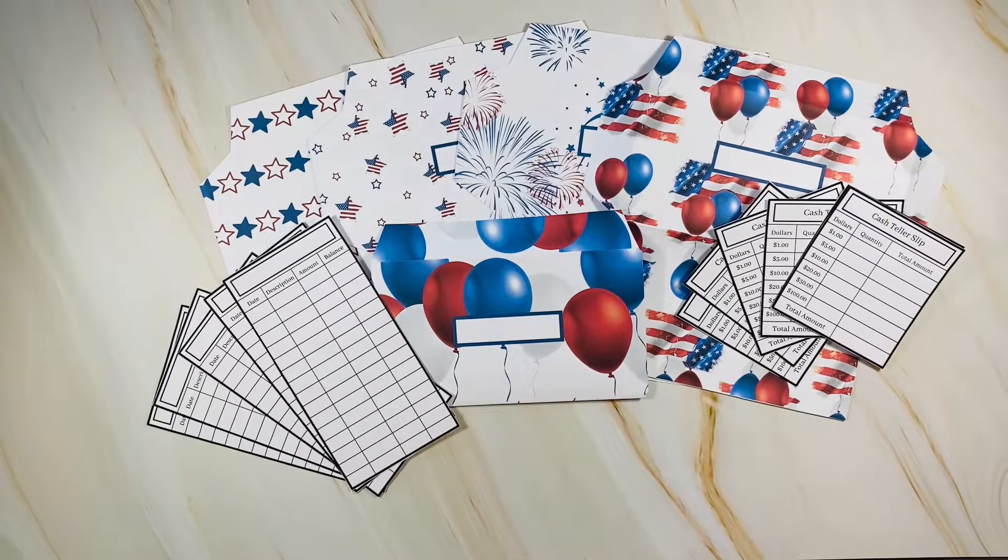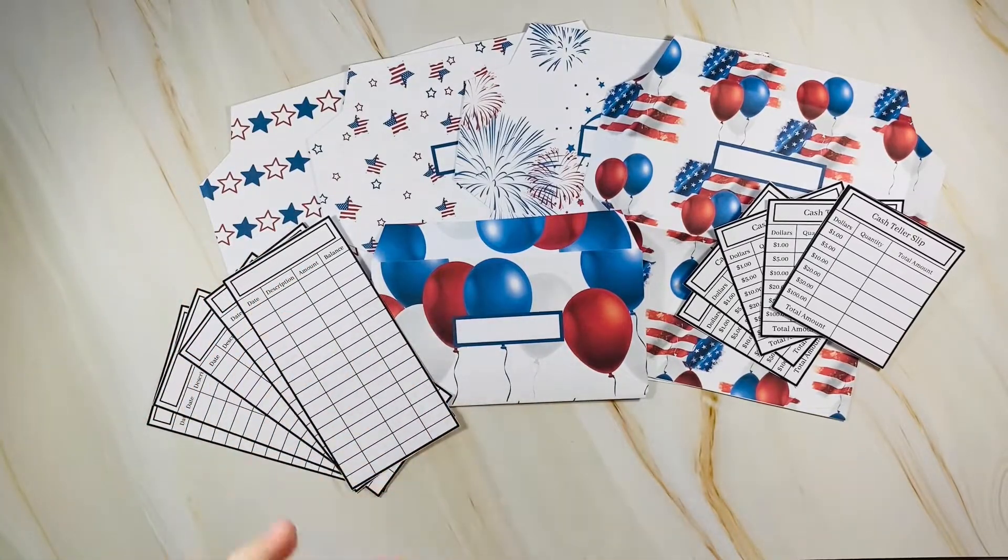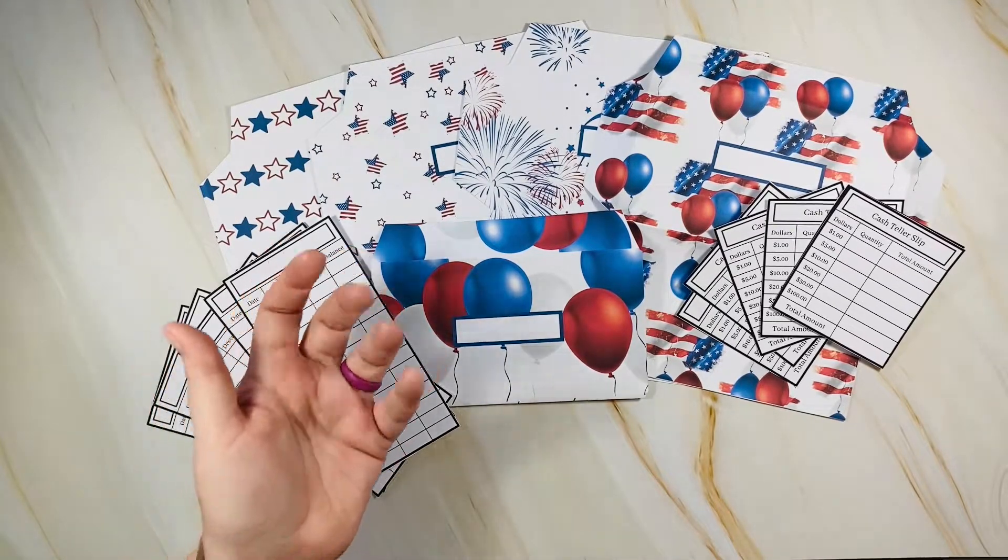I really hope you enjoyed this video and these budget sheets. If you like them, please give this a thumbs up, and if you'd like to see more budgeting or faith videos, please subscribe to my channel. Have an amazing and blessed day — bye!